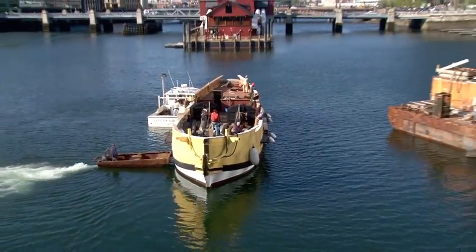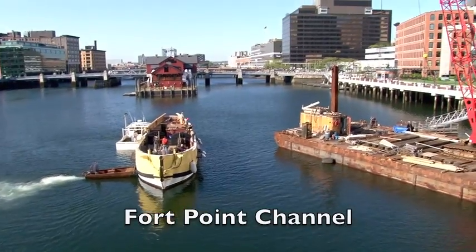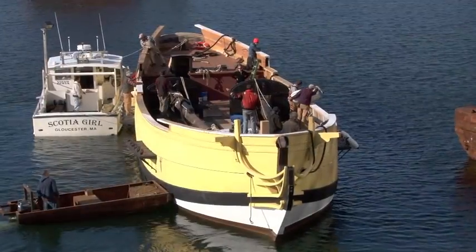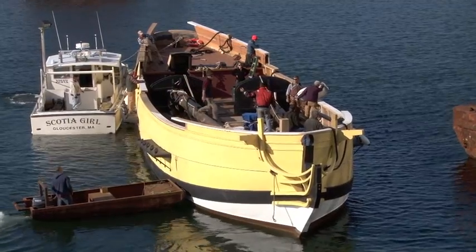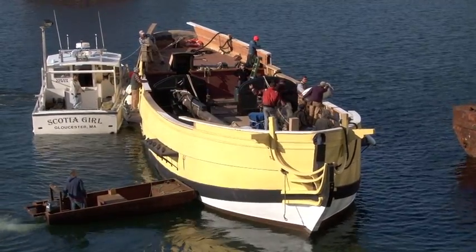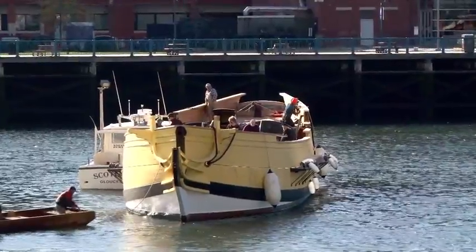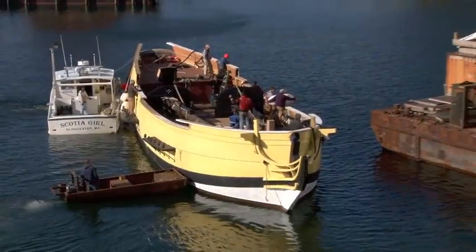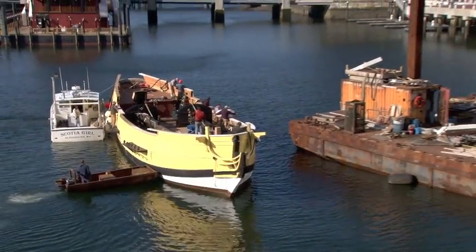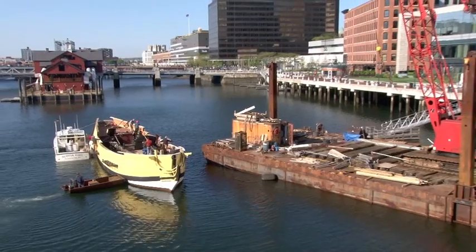Early in the morning, we moved the Beaver from the museum wharf over to the crane barge to begin stepping the mast. The Scotia Girl, which is a Gloucester fishing vessel, came down from Gloucester to help with this, and we also used a little skiff that belongs to the barge. The Beaver doesn't have an engine of her own, so we need these assist vessels to move her over. This is going to be quite a tricky operation, especially in the tight quarters here in Fort Point Channel.